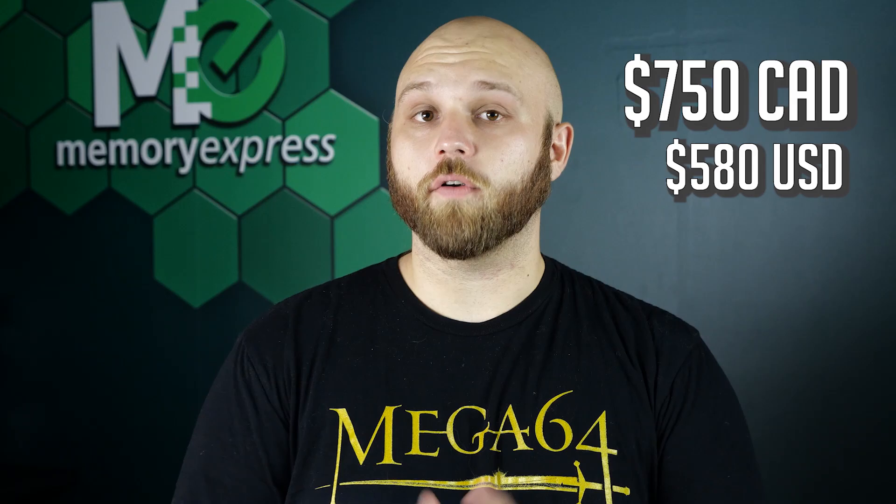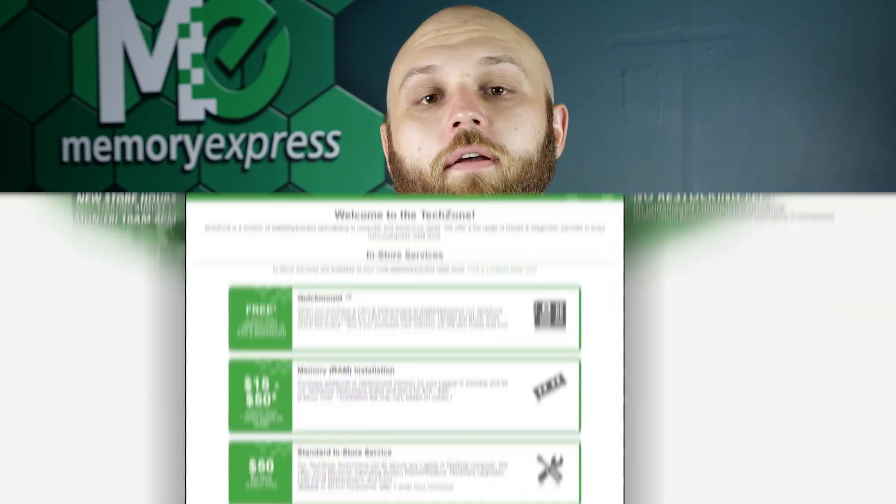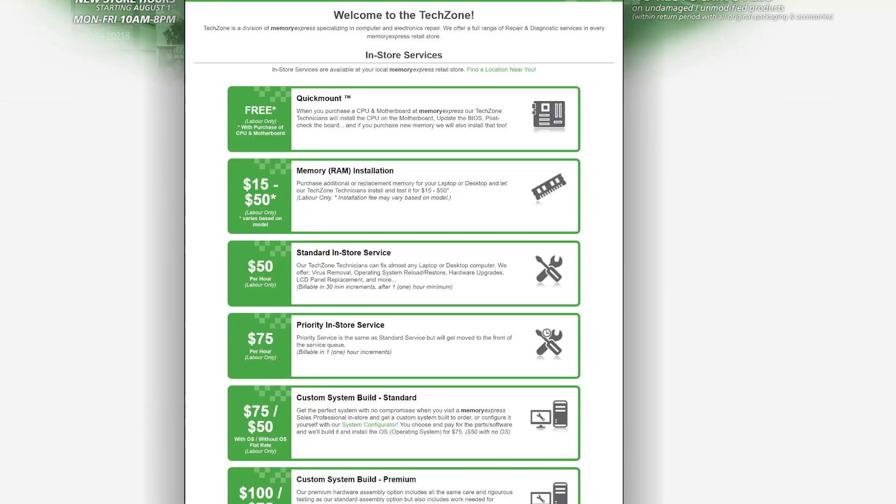Now for the big reveal. This is just for the system with no build fee and no Windows OS. The cost for this build is $750 Canadian prior to taxes, and around $580 USD for our American viewers. Of course, you do need Windows to run this, so if you had us install Windows and do the build, you're looking at around $990 Canadian or $760 USD. If this build has got you craving to push those payloads or capture those points, come down to your local Memory Express, pick up these parts, and we can build it for you. Check out our Tech Zone for all the pricing details.